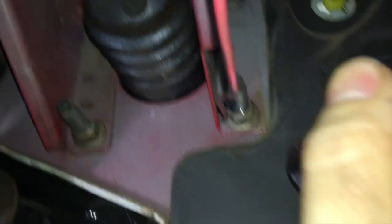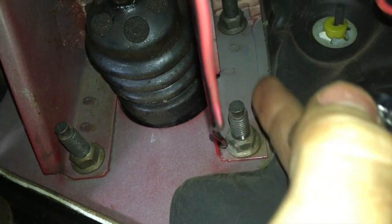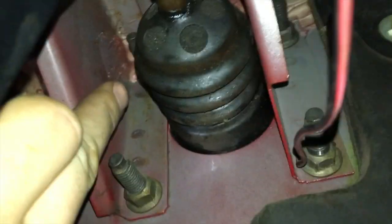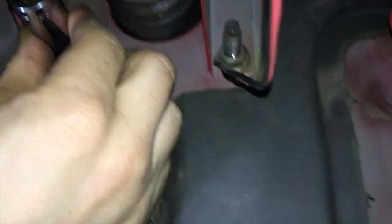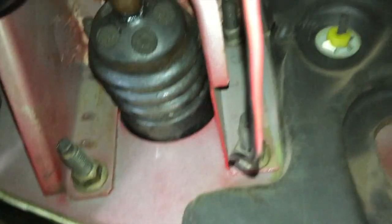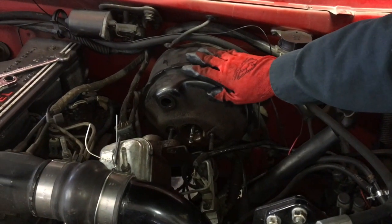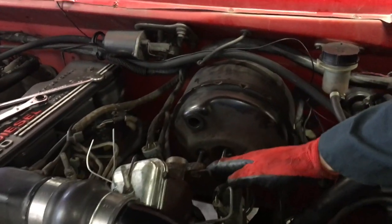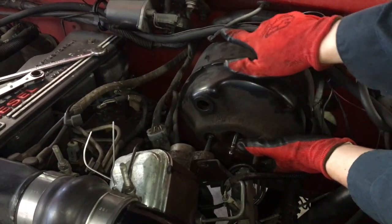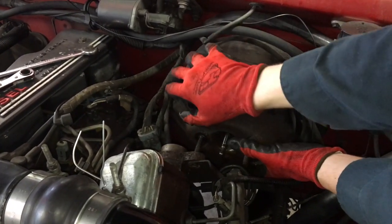Next we're removing the four nuts on the cab side of the firewall that hold in the booster — there's one, two, three, and four up there. These are 9/16 nuts. Once all four are off, we should be able to simply slide the booster out of the engine compartment. Be careful of your wiring harness and whatever you've got running around it.